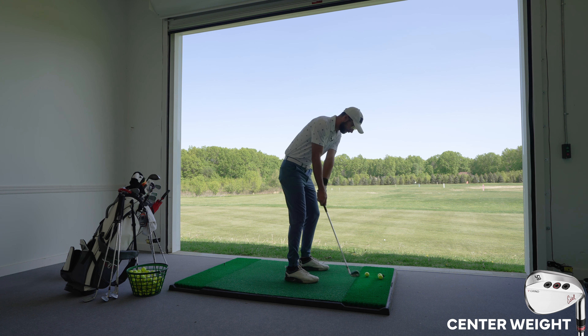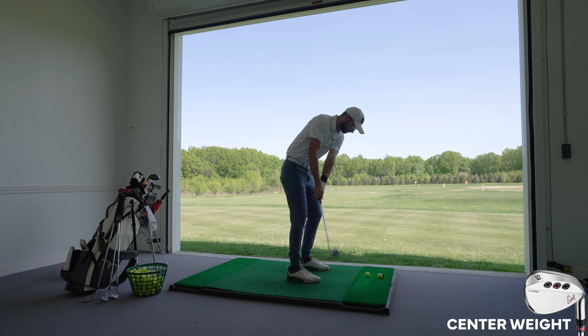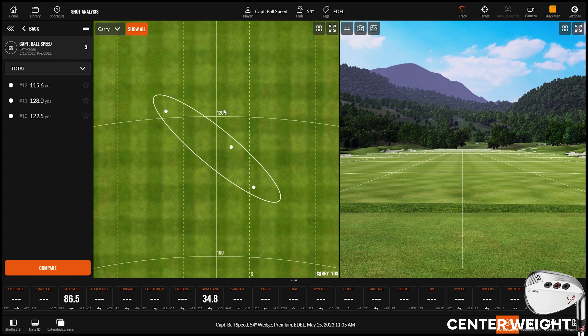These feel so good — it's that milling that they do. I might be an Edel wedge guy. It's really nice. What's the face made out of? All steel. Wedges are a lot like putters and milled products — it's the same reason why Tiger mills his irons. You can be very precise when you mill a piece of metal to a design, specifically controlling where you're taking material away.